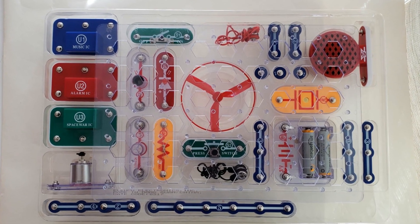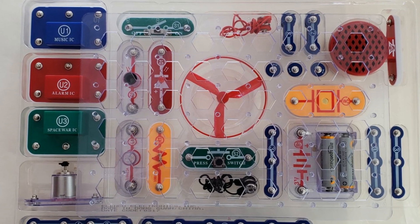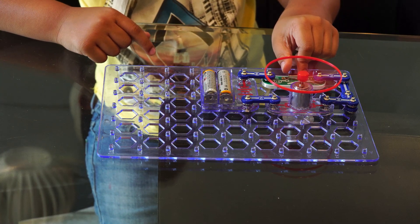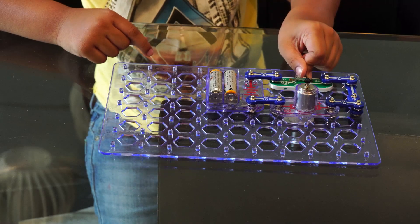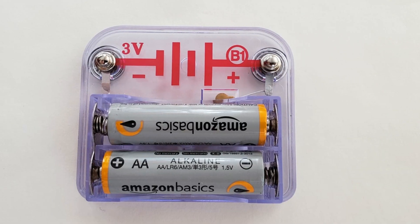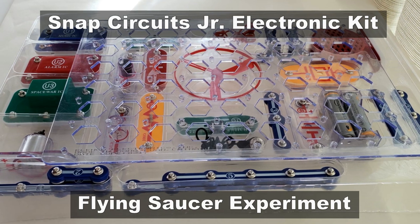Have you ever wondered how your phones, computers, microwaves, and washing machines work? Well, they are all electronic devices, and here I will introduce a great way to start building simple circuits with batteries, light bulbs, and motors using the Snap Circuit Junior Kit.